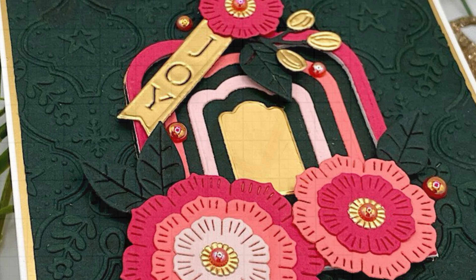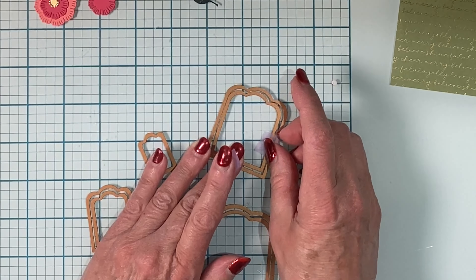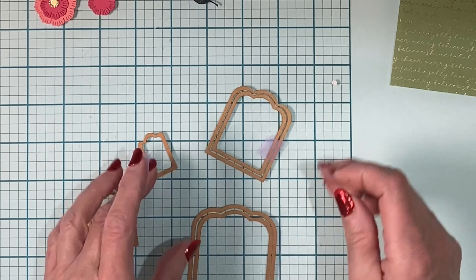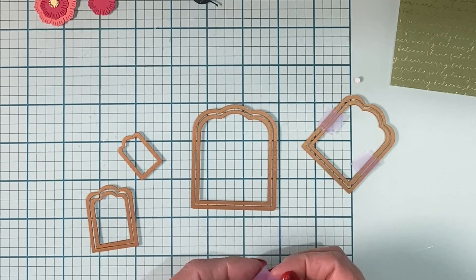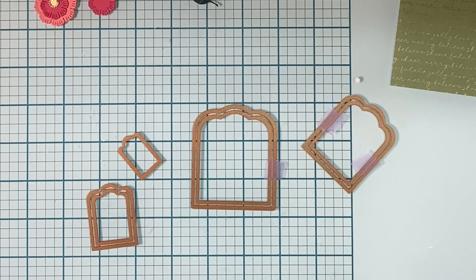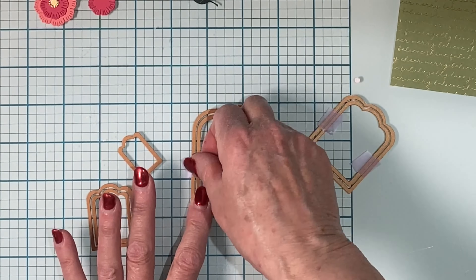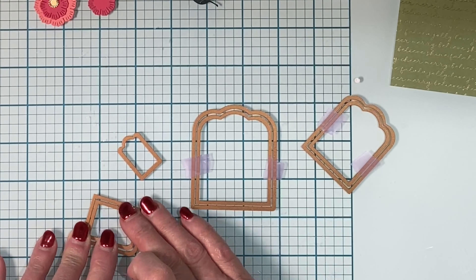These dies are perfect for creating tags, but I've used them to make a series of frames which I am using on a unique Christmas card. Tape is being used to hold each pair of consecutive dies together to die cut the frames. The seventh die, which is the little tiny one, will be used on its own.